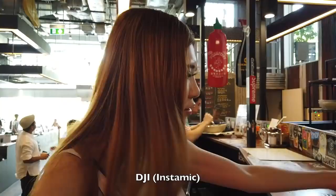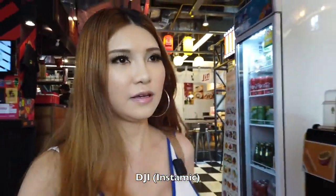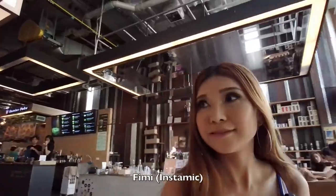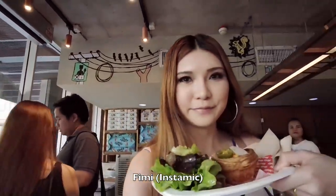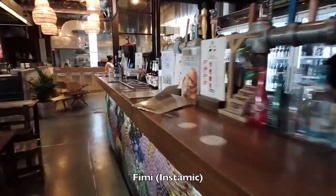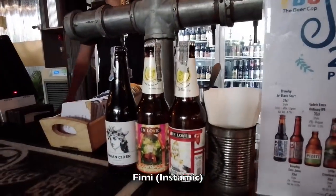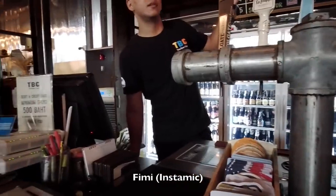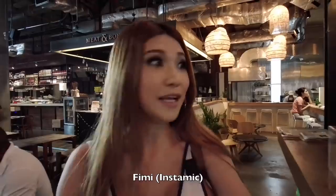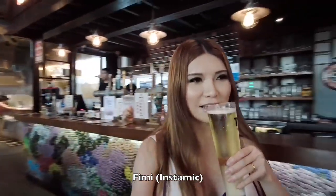I just ordered the Vietnamese food. Now I'm going to get my pie and probably something to drink. The pie looks good. I just got my beer — it's pretty strong, tastes like contact solution to me.